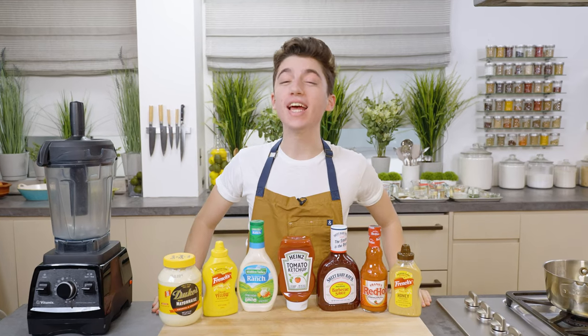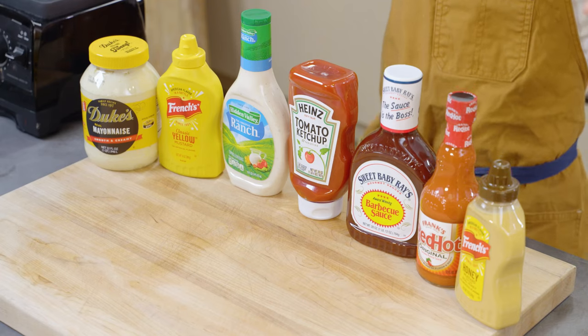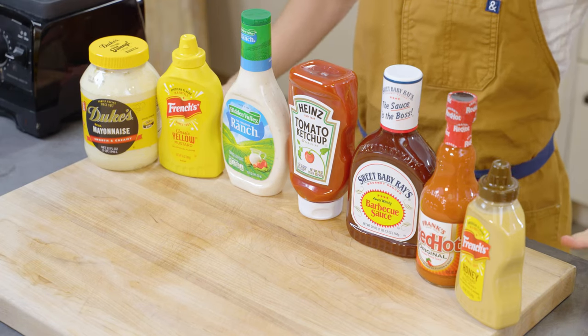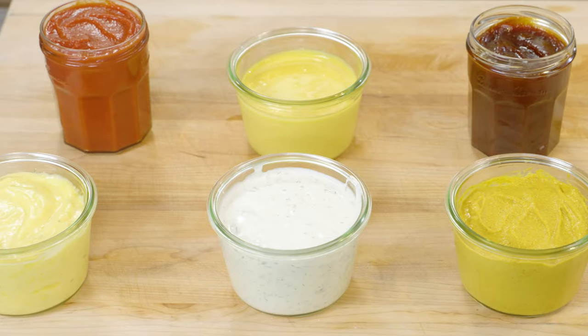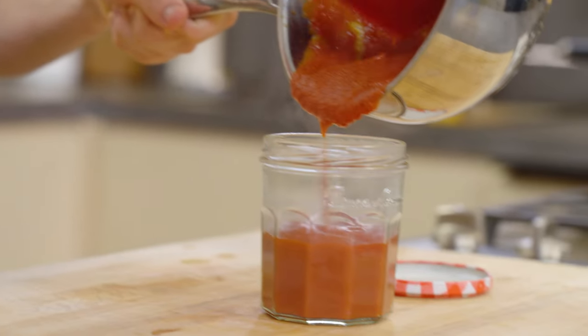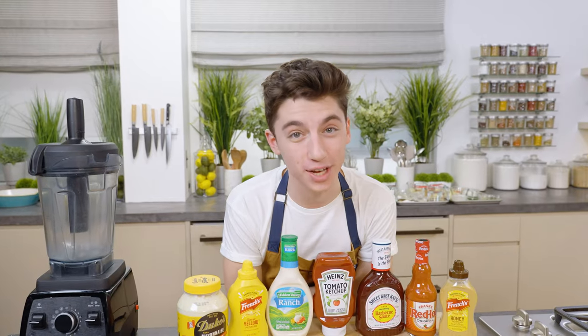Hey, it's Eitan. Welcome back to our channel. It is condiment day here. I am showing you how to make seven of the most popular condiments that you probably buy from the store at home from scratch. They're super easy to make, and I'm then at the end going to compare — is the store-bought version better than the homemade version? Let's get cooking.